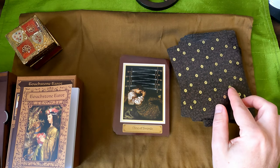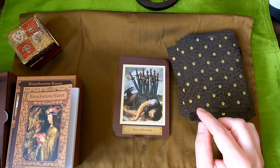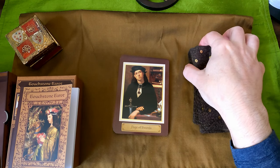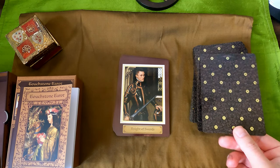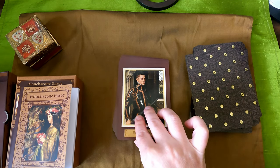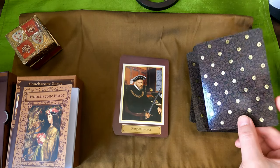Nine of Swords. Ten of Swords — not looking too hot. Page of Swords — it's very melancholic. Keys, butterfly, books. I like that haircut — it's a very modern haircut actually. Queen of Swords. King of Swords.